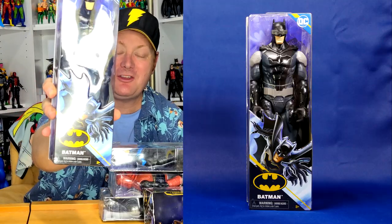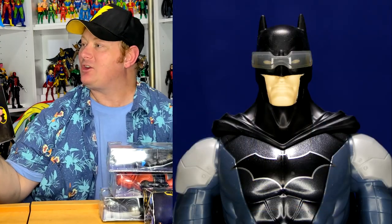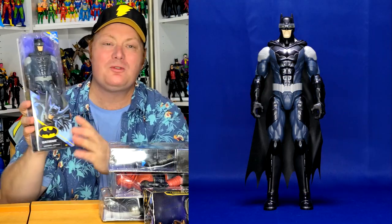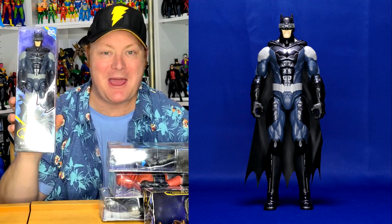We also have a 12-inch Batman here. We have a couple of 12-inch ones to go through, and this one doesn't have a secondary title. He's got a visor and whatnot, so we'll just call him Visor Batman.